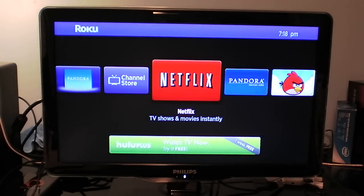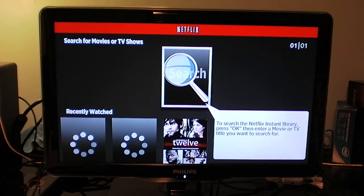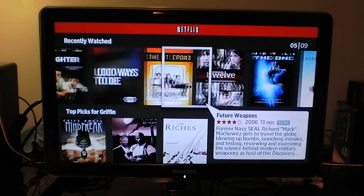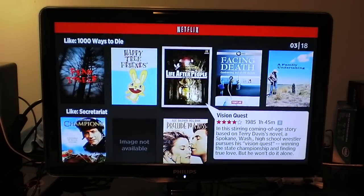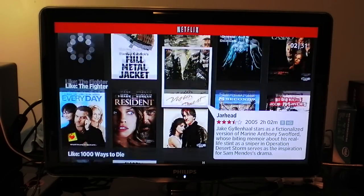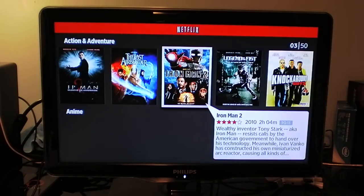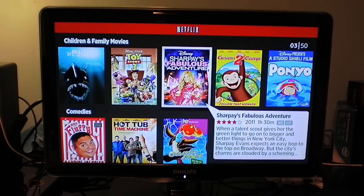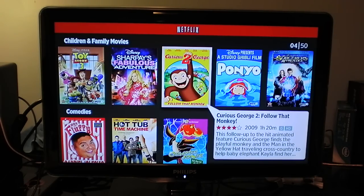Let me show you Netflix. Here you can search for movies and TV shows. You can see what I recently watched — IT Crowd, very funny show. You can see the different categories. I like how the icons are large and you can see them easily. Just navigate through and browse different movies and TV shows. You can see categories like action, adventure, anime, and stuff like that. You can see the ratings, how long it is, when it was released, and a quick description in that bubble icon.